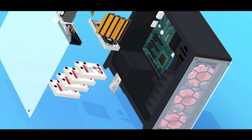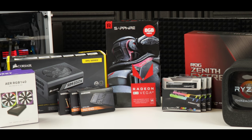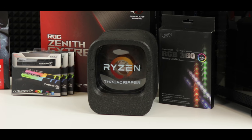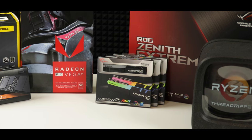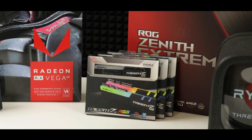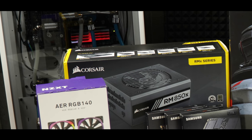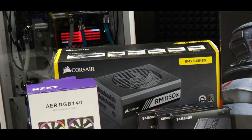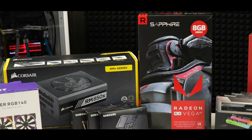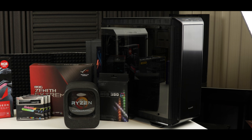We are going with the best of the best. Our computer will be equipped with the 1950x Threadripper CPU, supported by the ROG Zenith Extreme motherboard from Asus, 96 gigabytes of DDR4 RAM from G.Skill — Aura-compliant — about 3 terabytes of M.2 solid state drives, a fully modular 80-plus gold certified 850-watt PSU from Corsair, some Aura-compliant strips, and the RX Vega 64 as our GPU.